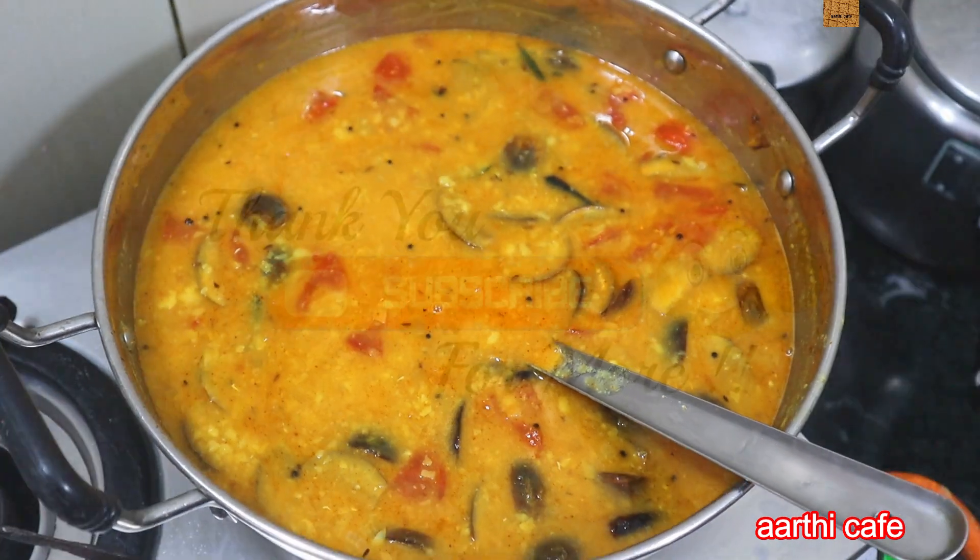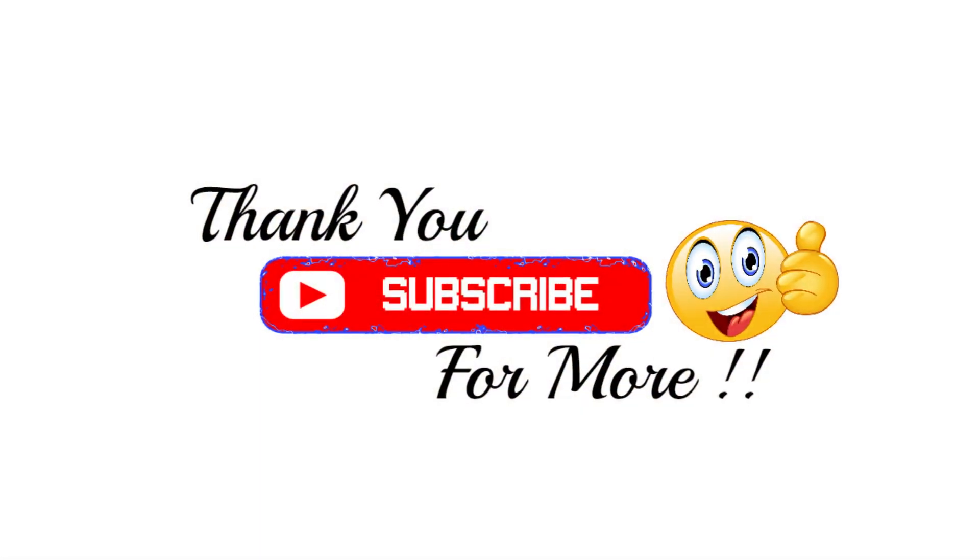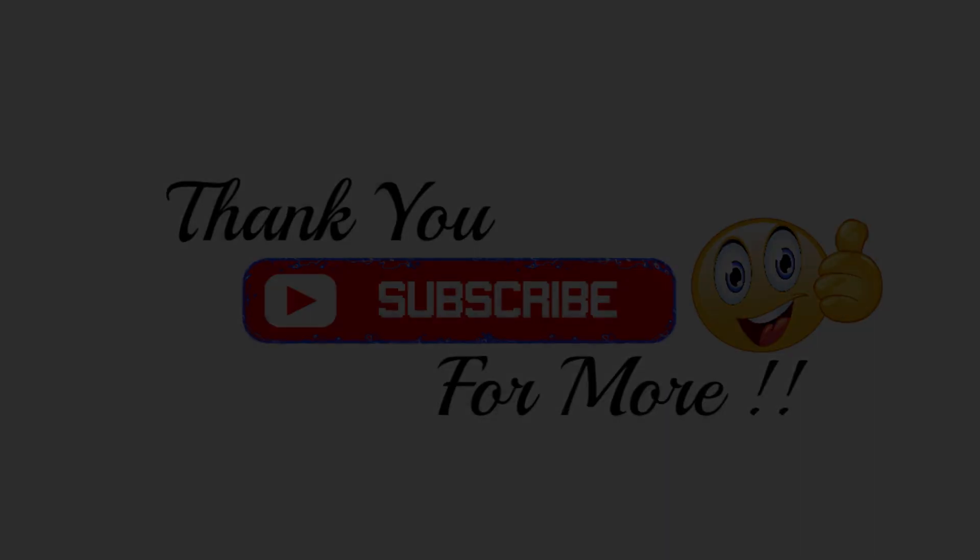I hope you enjoyed this video. Thank you.